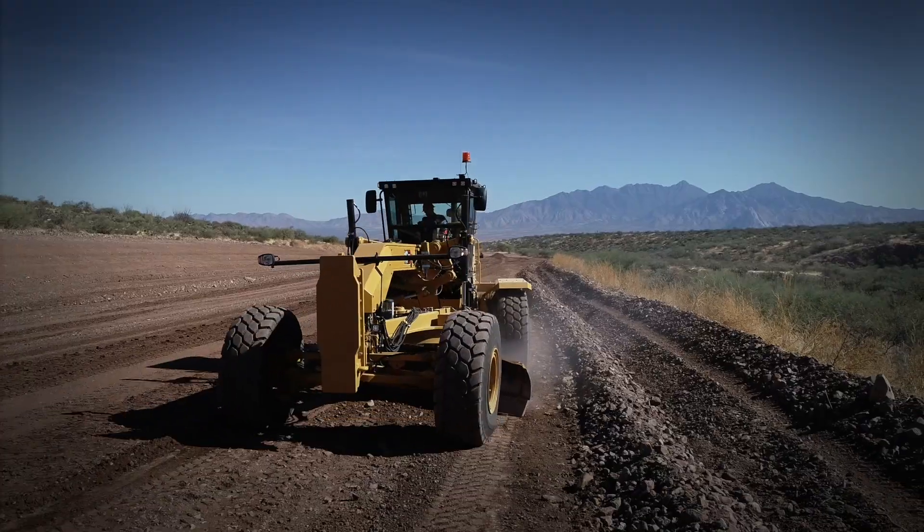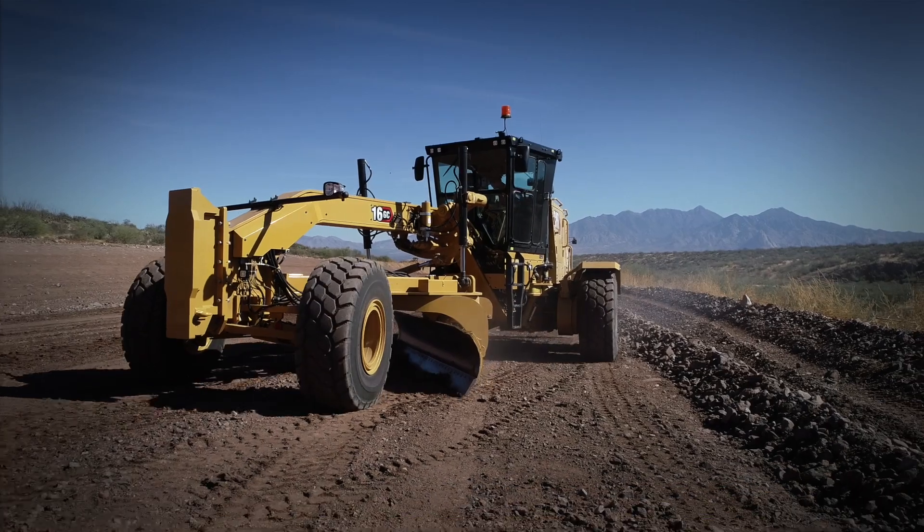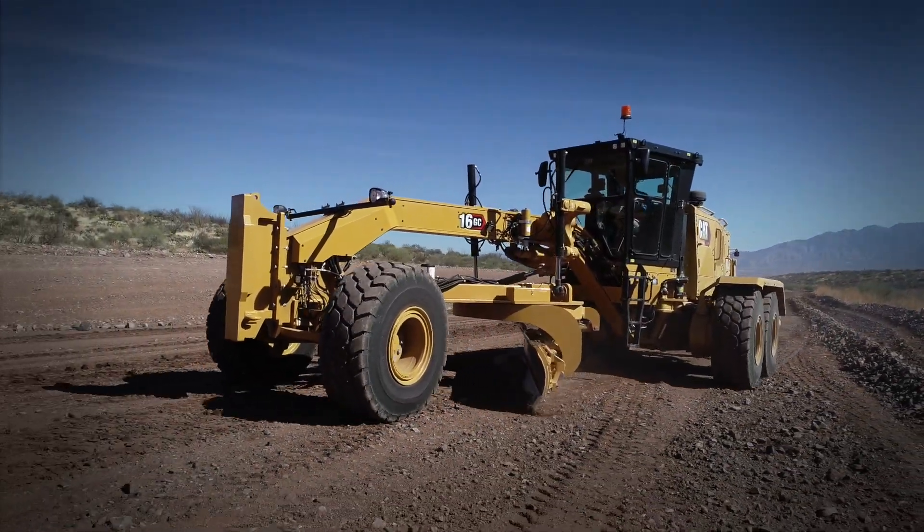High idle in 3rd gear forward, the machine would turn around and multi-function with the levers, doing articulation and rotating the blade back to the other side to keep casting the wind row over.